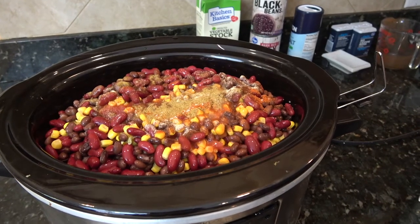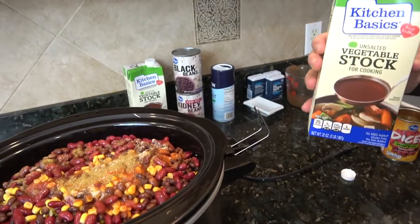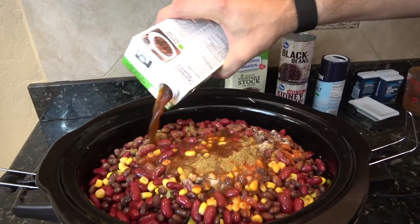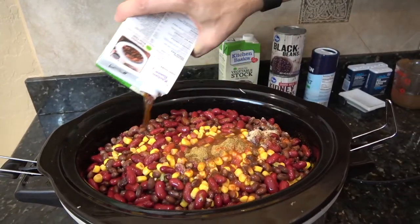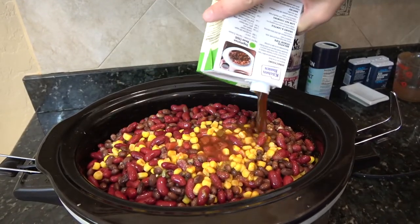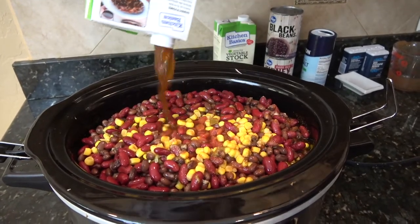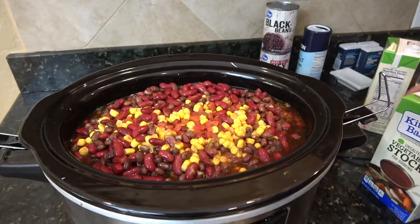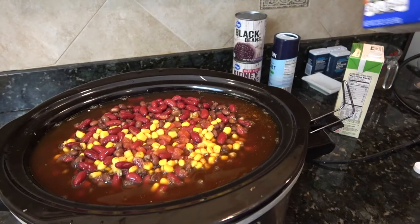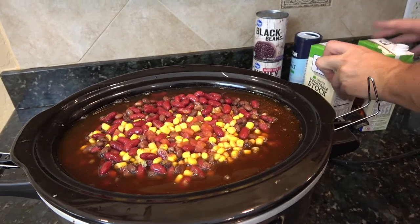We've got to get some liquid in there so we don't burn the stuff when we cook it. I'm using vegetable stock — you could also use chicken stock, or if you're using a beef sausage, beef stock. I've got two cartons of vegetable stock, these are 32 ounces each. I used about half of the second one, so roughly 48 ounces total.